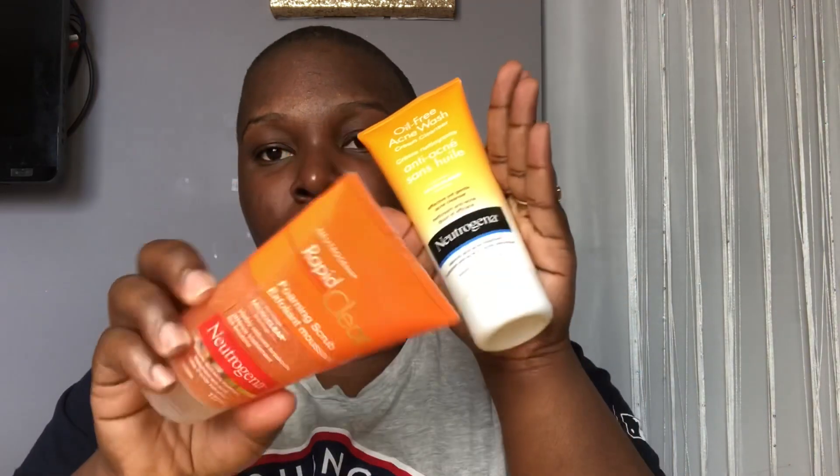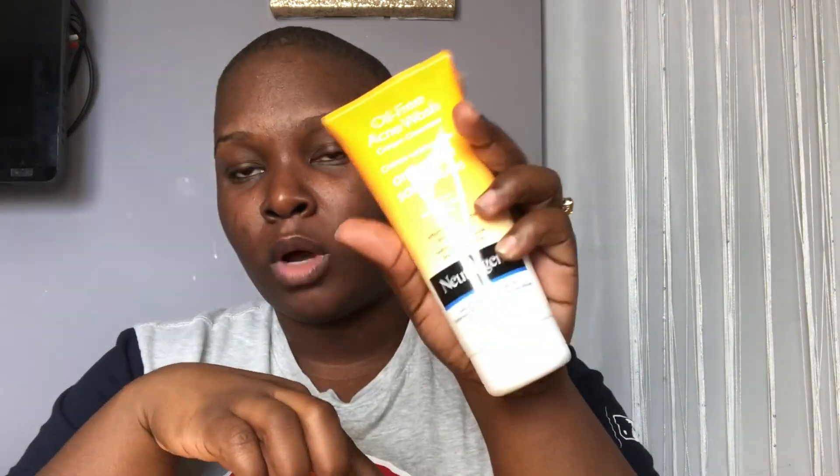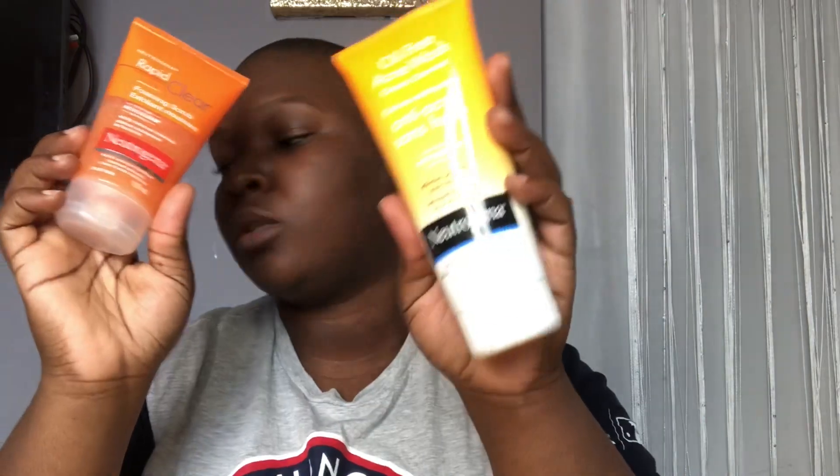I used this one before and it actually worked for me, so I went back and got it again. I use the foaming scrub as an exfoliant first, and then this cream wash after.